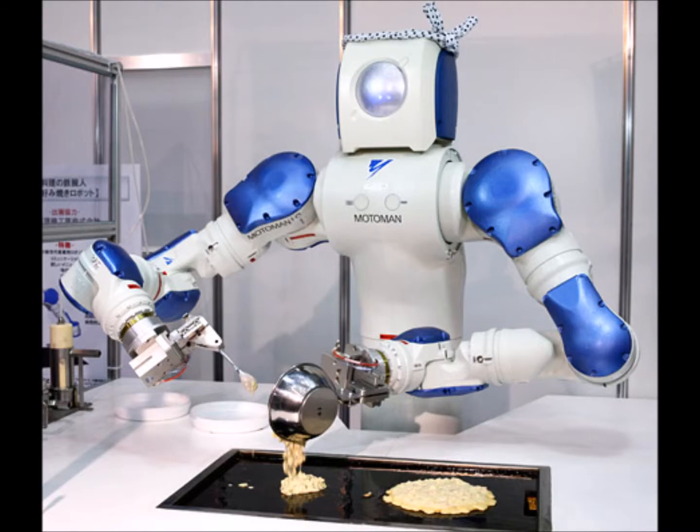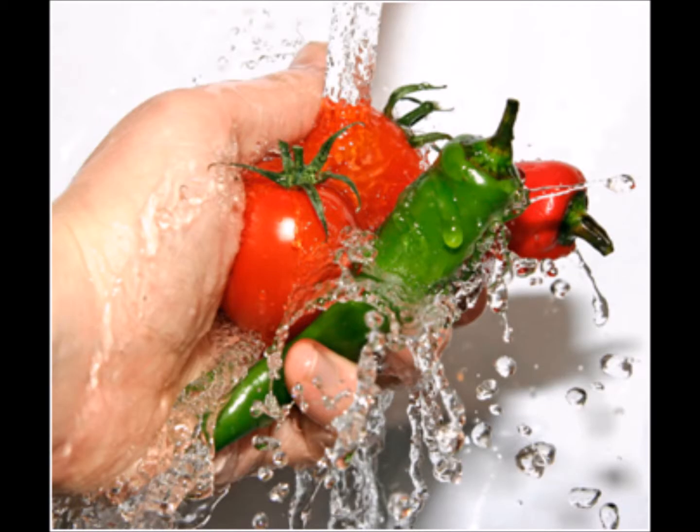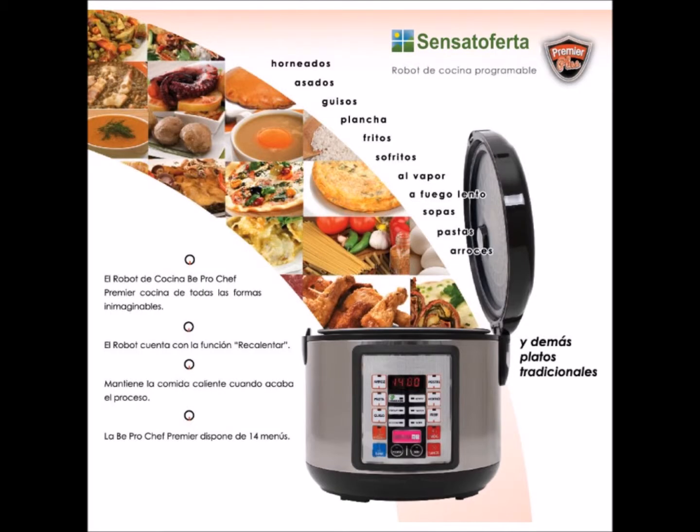I'm going to tell you about RoboChef. Basically, RoboChef can prepare and cook all your favourite recipes. It works like this: first of all, it washes and prepares all the vegetables. Then it prepares your dish and cooks it for you on your cooker.